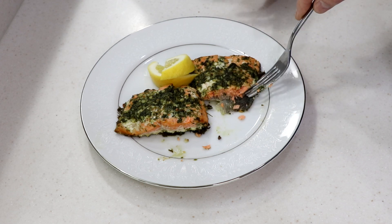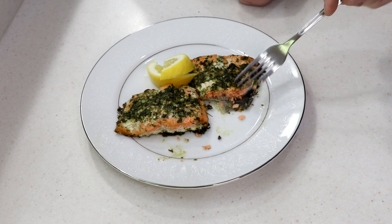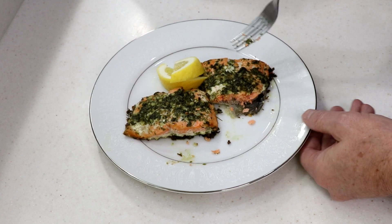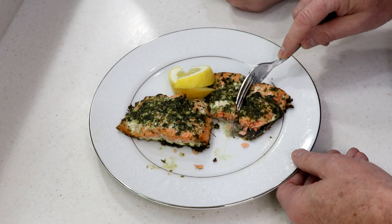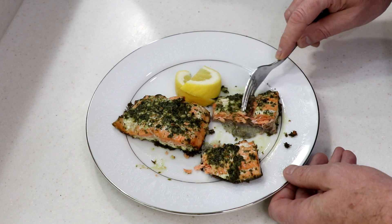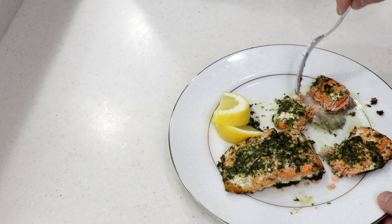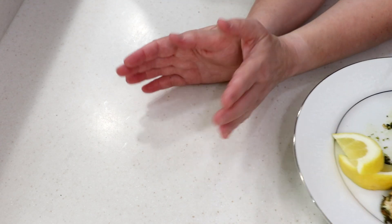When I first saw it I thought the bottom was burnt, but I didn't want to say anything! If you don't have a bottom burner, don't worry about it — it's just the skin, and not everybody eats that part anyway. It was done in like seven or eight minutes instead of twelve. Look at that — the skin peels right off. Bon appétit, love you guys, bye!